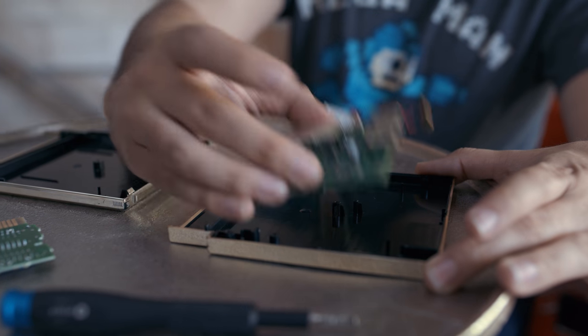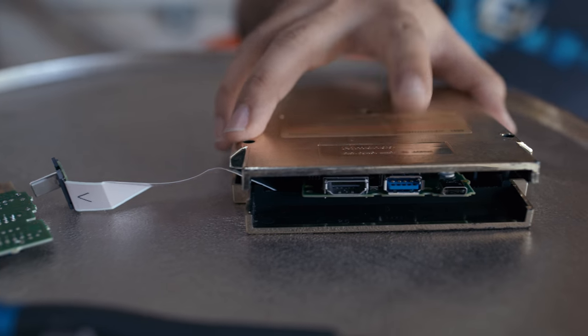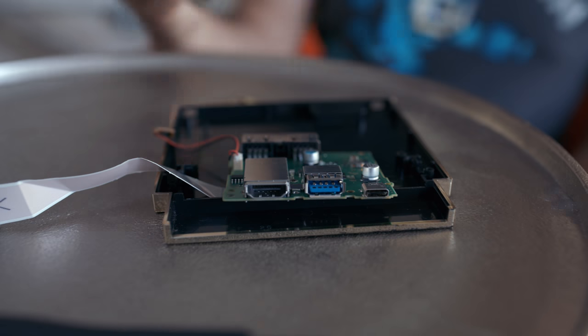With the cart cleared out, all we need to do is get the dock's board inside of it — and that's going to take a bit more work. While the cart is big enough, a lot of the molding designed to keep the cart's insides in place is getting in the way, so we're actually going to have to destroy this cart a little bit.